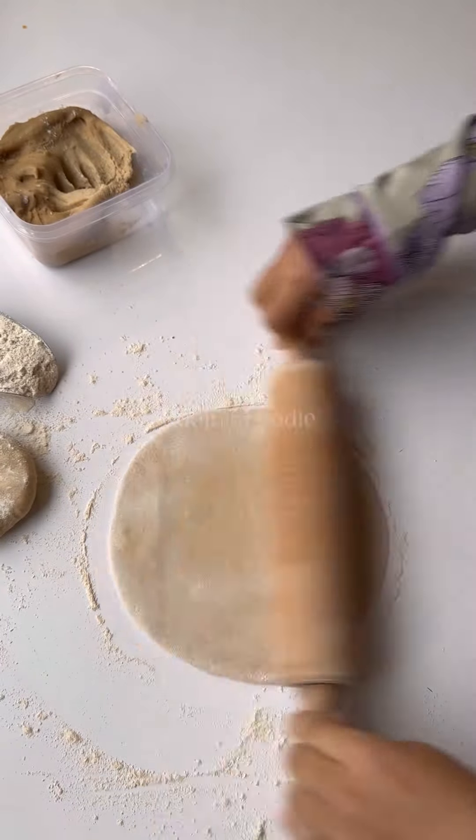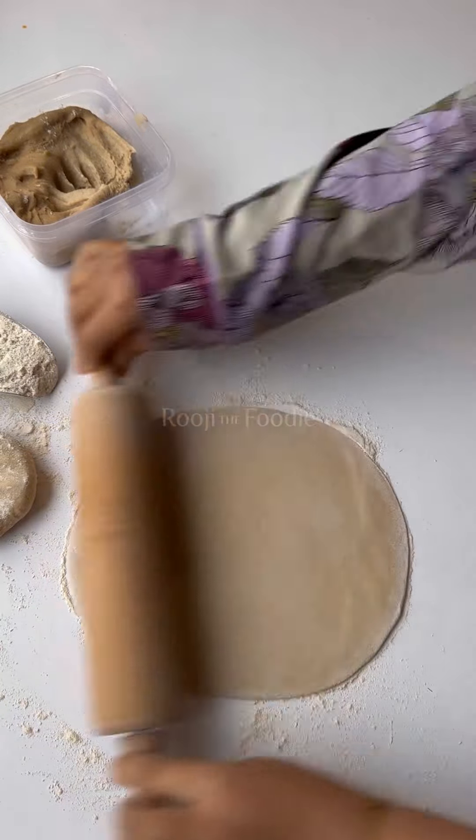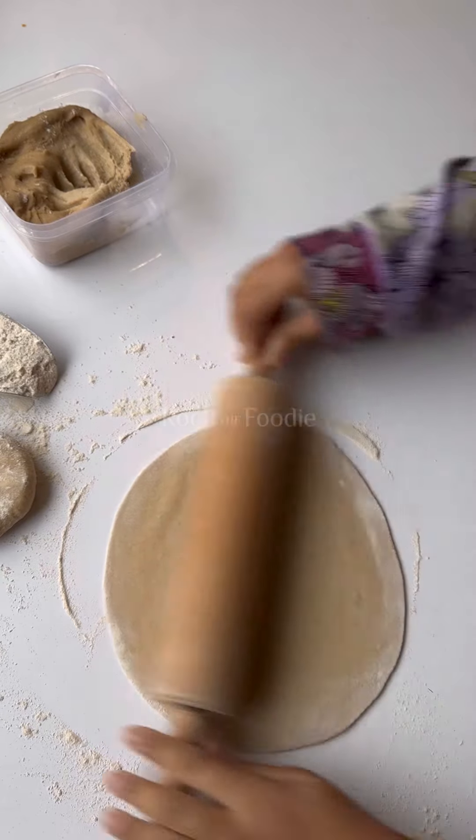Why are we doing that? Because we don't want thick, fat edges. It really prevents the roti from fluffing up and becoming all beautifully hot and steamy. Trust me on this one.